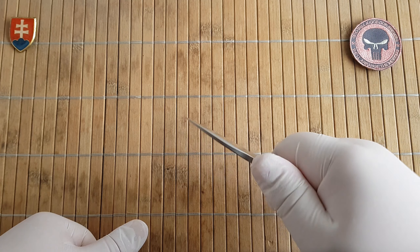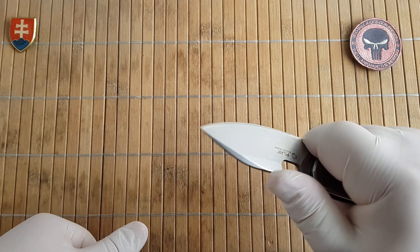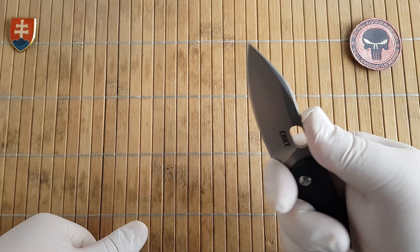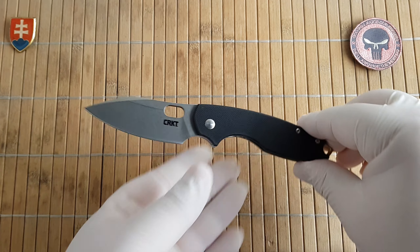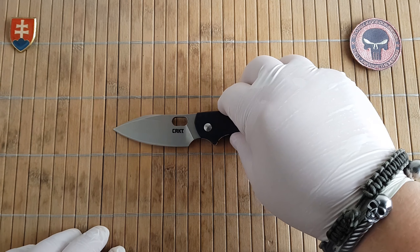Even though this knife is under eight inches — 7.1 inches or 18.2 centimeters — it is an excellent EDC design. The weight comes in at 107.8 grams or 3.8 ounces.